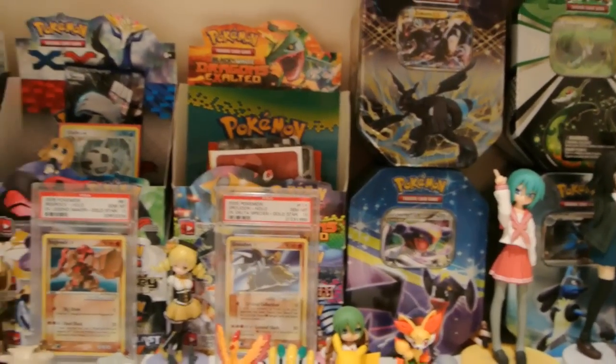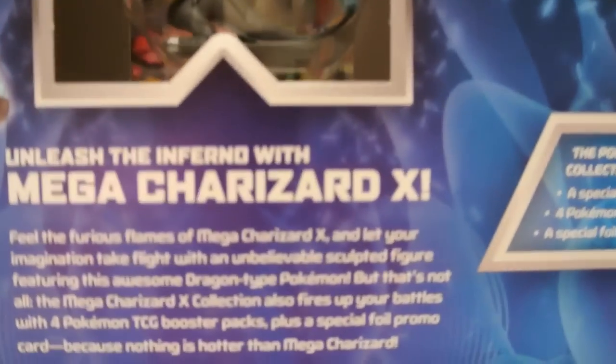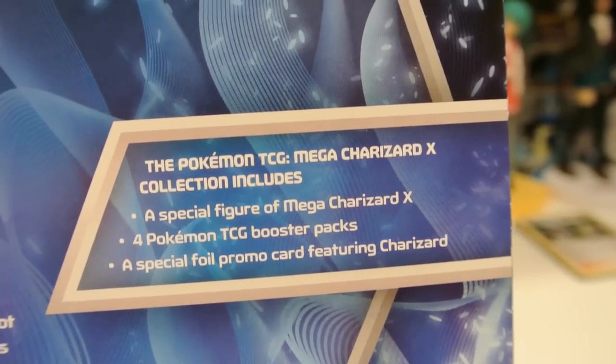Here is what the back looks like. This is the back of the figure and then some nice Ken Sugimori artwork of Mega Charizard X. You can pause and read that if you want to. That's basically everything that arrives in this box and then some other random junk down there.